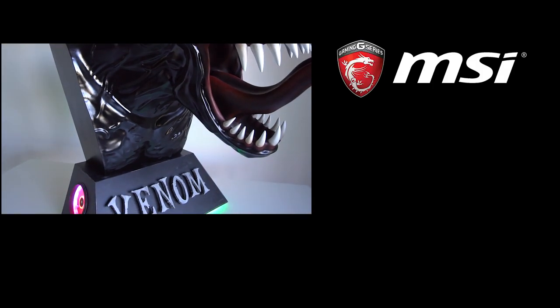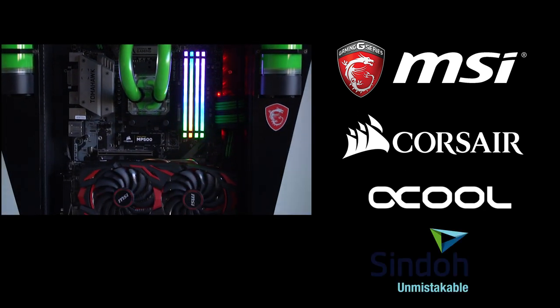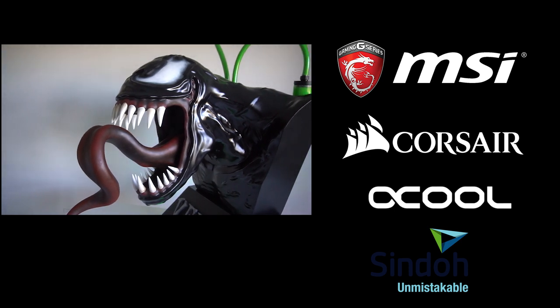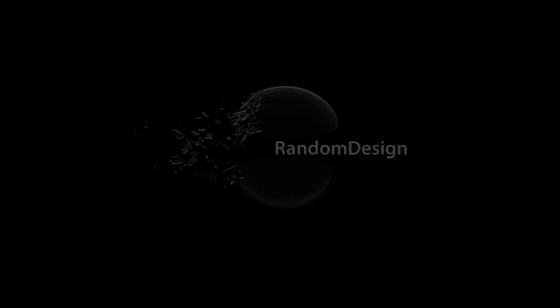Thanks to MSI, Corsair, and Alphacool who supported this project. And also special thanks to Zinto for providing me with all the filament that I needed to print everything. I hope you liked the video. Thanks for watching and see you next time. Bye bye!